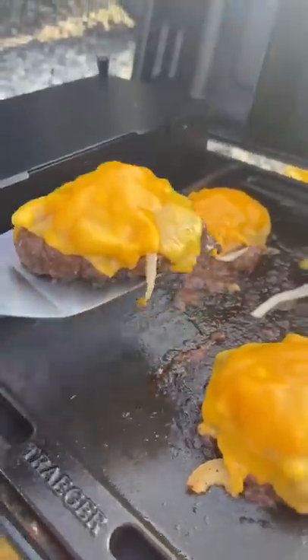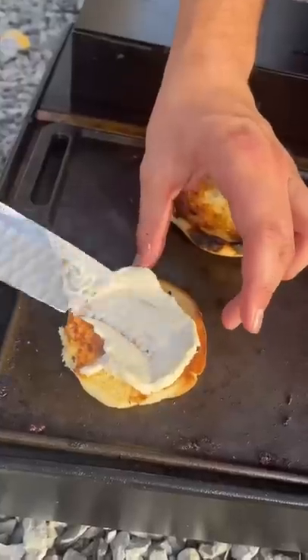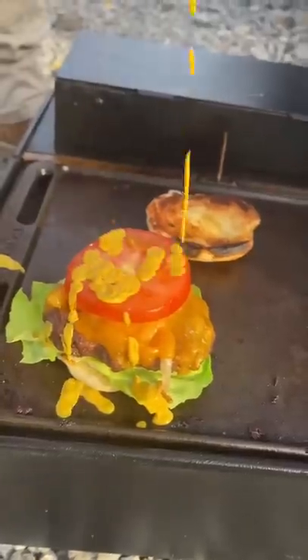Now we're going to throw on some caramelized onions and some cheddar cheese. Two of my rules when making burgers: always toast your buns, and always salt and pepper your tomatoes. Lay down the mayo, butter lettuce, cheeseburger, tomato, and mustard.